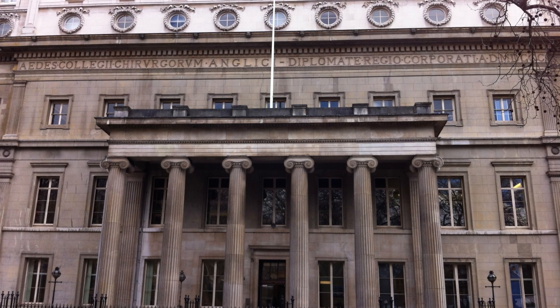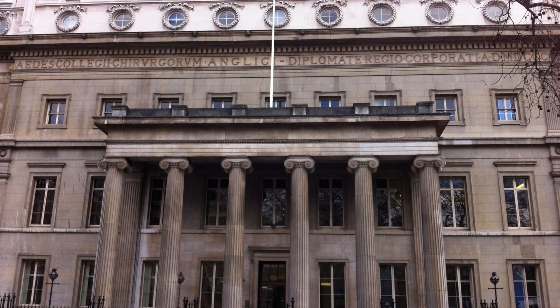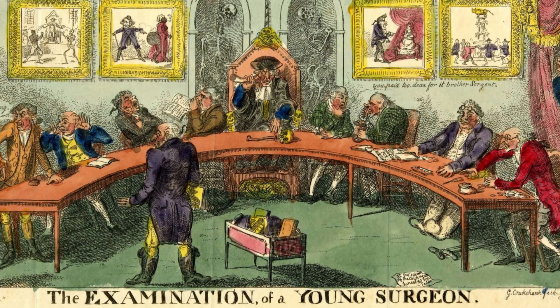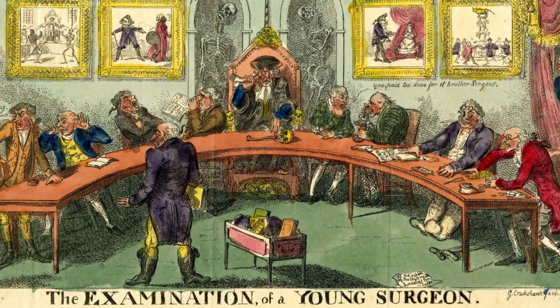The exam was at the Royal College of Surgeons in Lincoln's Inn Fields in London. You had to know everything about anatomy, physiology and pathology. The first part was a multiple choice exam and you had to pass this in order to do the dreaded viva a few weeks later. The viva was terrifying — some of the examiners had a reputation for asking impossible questions. We used to call them 'smiling death'.